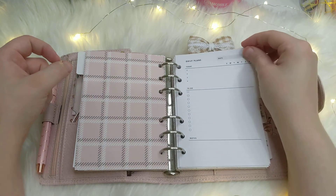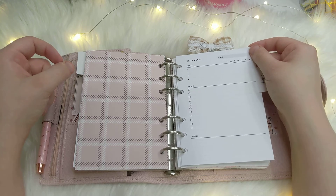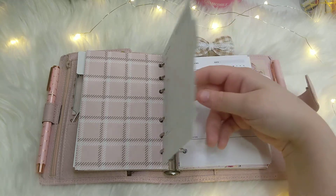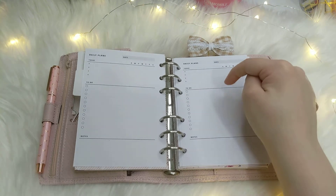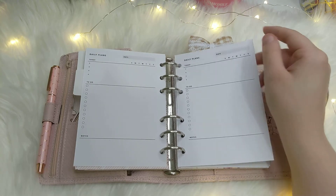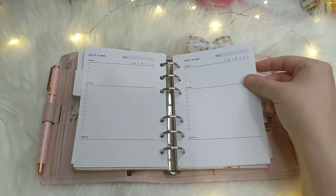Then I've got my daily plans section. I don't use this very often — it's mostly for emergencies, because most of my daily planning I now do in a mini Happy Planner and I'll do a flip-through of that soon. But I love having it on hand just in case I only take one planner somewhere and need to jot down daily to-dos. These inserts are also from Simple and Trendy Co on Etsy.